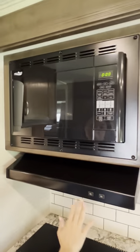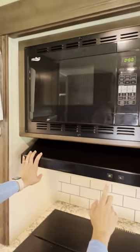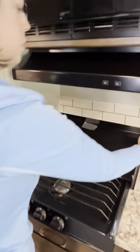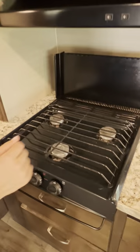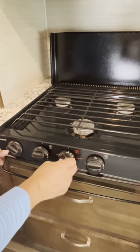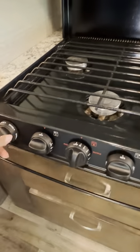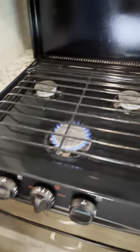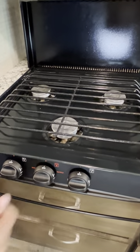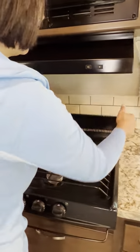Microwave — I already showed you. This section has your light and exhaust. To use your kitchen stove, pull this back — this is your spark button. Turn it to light and then light it. Remember to turn it off when you're not using it.